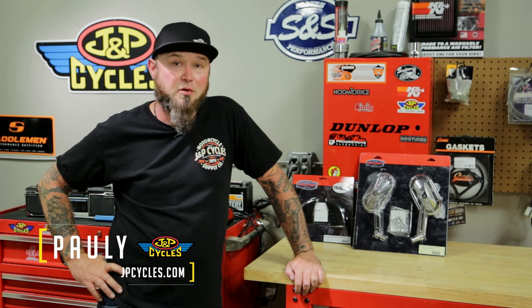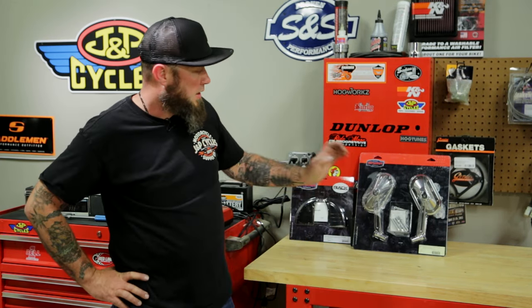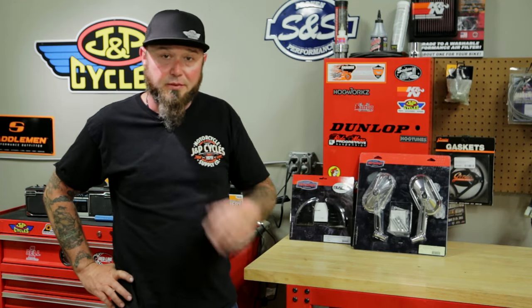Hey, I'm Paulie with JMP Cycles. Today, I'm going to be showing you how to install mirrors on your motorcycle. I'm going to be using these heavy industry mirrors from Kiryakin on a 2017 Street Glide. Follow along, I'll show you how it's done.